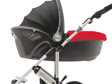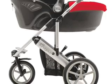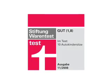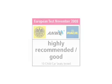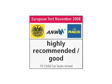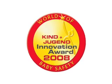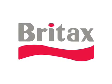The BabySafe Sleeper can be carried or placed onto the Vega pushchair. It's because we take the responsibility of your child's safety seriously that so many parents choose Britax. For more information, visit www.britax.eu.